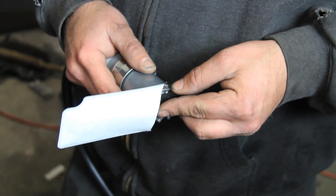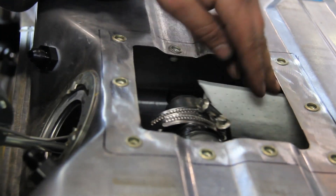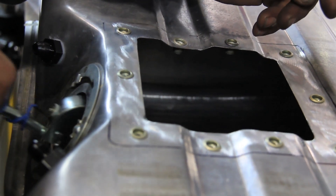We decided to mount the fuel pump to the pickup tube using the included hose clamps. You have to make sure that this doesn't interfere with the float on the sender, so make sure the float arm has full, unobstructed movement.